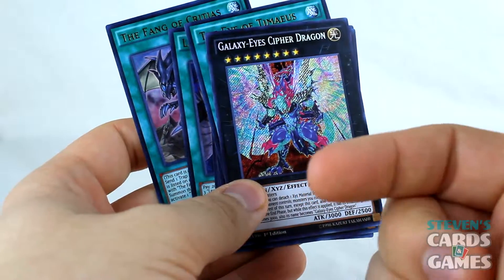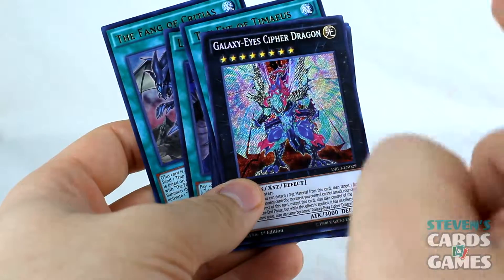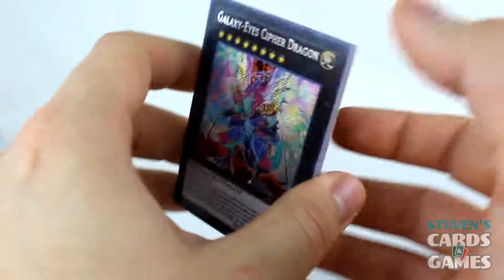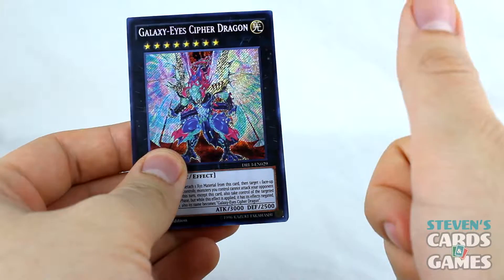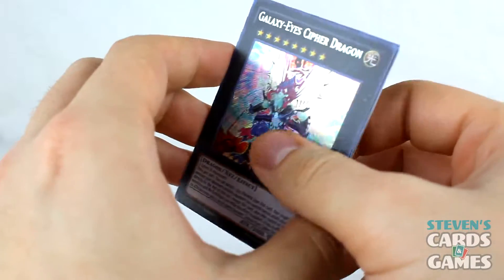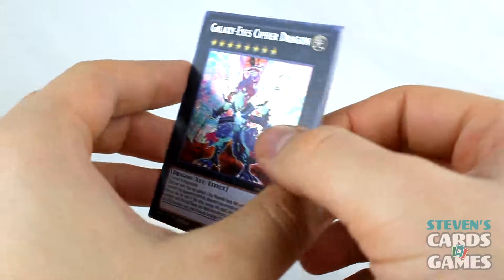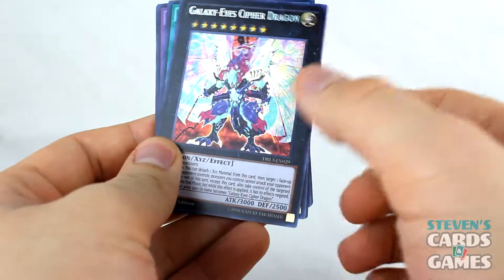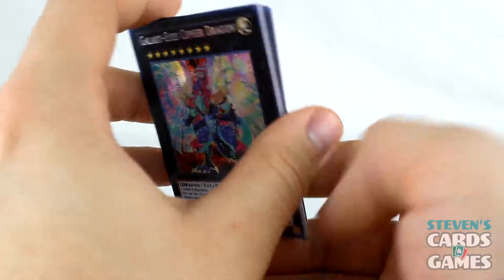As soon as I'm done here, I'm going to take all the files off my SD card and put these guys in sleeves in the decks they're going into, so don't worry about that. Thank you so much for watching — be sure to give the video a thumbs up, subscribe, and drop a comment down below telling me your favorite card from this set, and if you think there should be another Dragons of Legends set. Check out my other videos and I'll catch you in the next video.